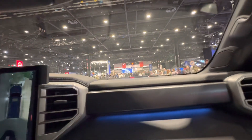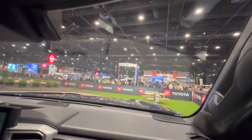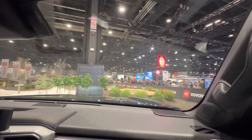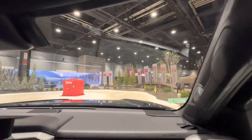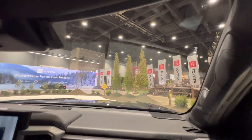We are going to show off the four-wheel drive capabilities of this truck today. And the first thing we're going to do, I'm not even going to put it into four-wheel drive. I'm going to keep it in two-wheel drive. I'm going to go over the simulated ice. So it's very slippery, very slick. And I'm going to accelerate through it like it's not even there.